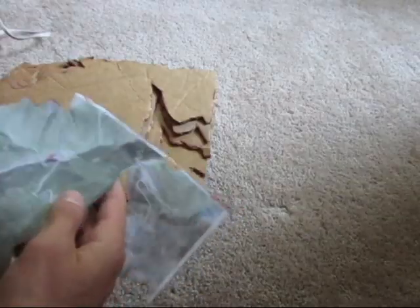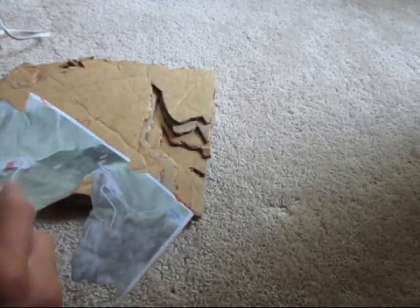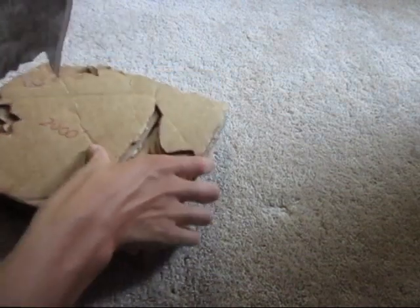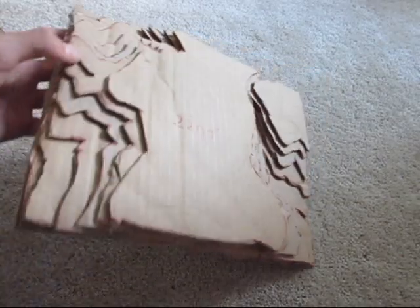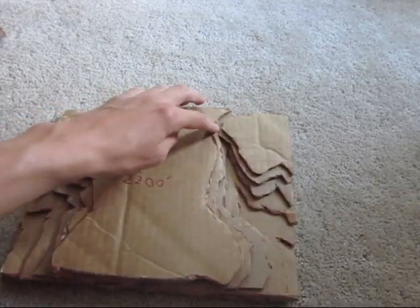Another thing to pay attention to is when you get to saddles. As you can see I have gone up to 2,000 feet and I will have to cut this in two. One side will go up to the east and the other to the west, so from this point on I will have to do two separate stacks — one here and one here. Here is the map at 2,200 feet — as you can see three separate pieces of cardboard, and you can see Smuggler's Notch.